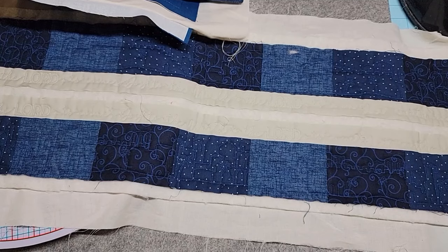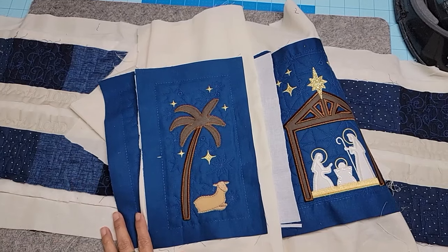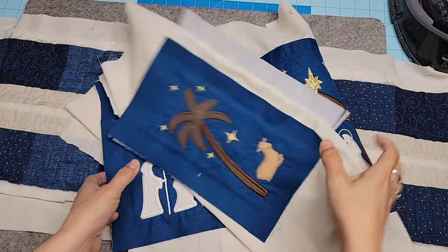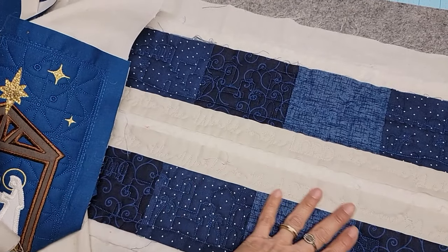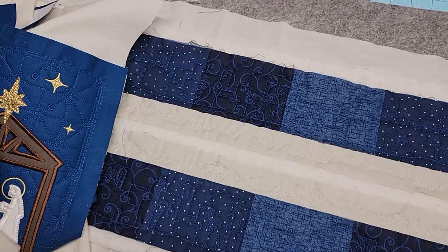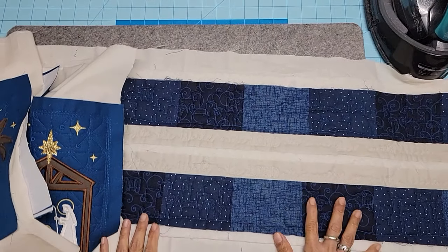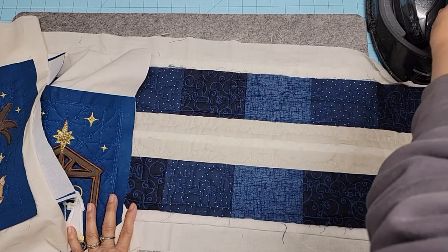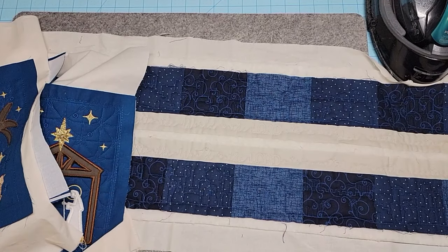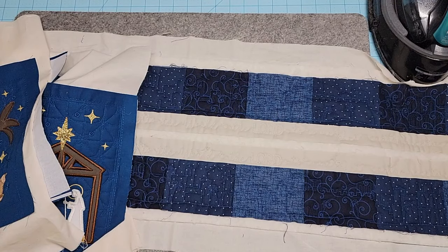Let's press everything out first. I don't really worry too much about puckers - it's kind of lumpy and bumpy, but I'm going to press all of that so it looks gorgeous. As long as you have a wool mat and a good iron. My iron's not turning on - it's unplugged. I'm sure it was the dog. Let me plug that in.